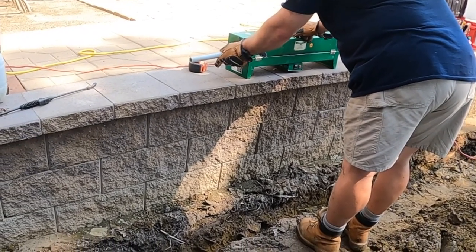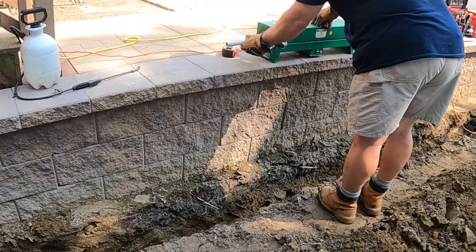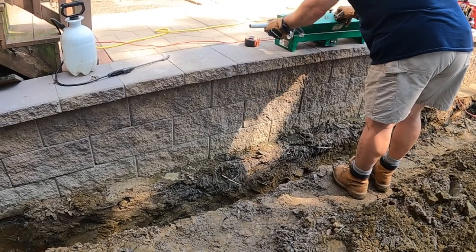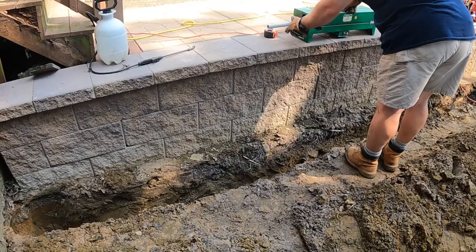The code says that no more than 360 total degrees of bends can be in any one conduit run. So to break this up and to meet the code minimum, we'll put in what's known as a pull box.